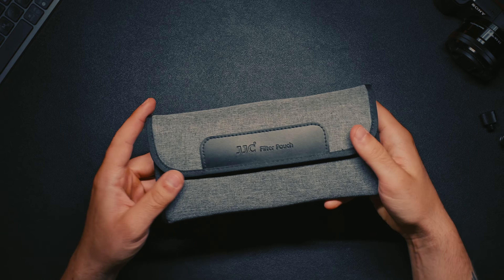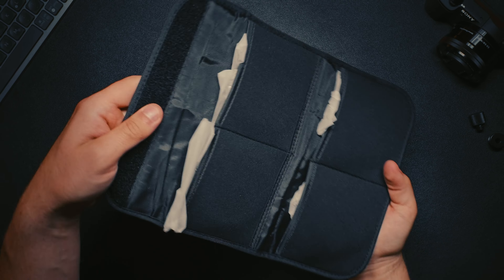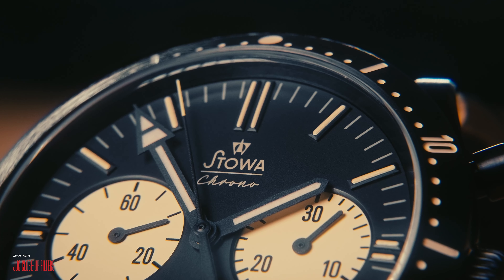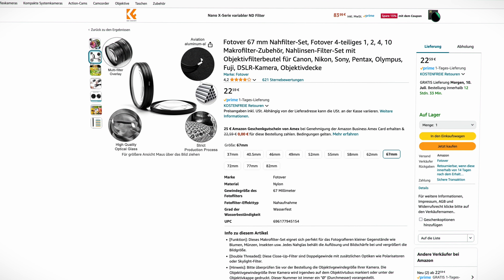They come neatly packaged in a soft pouch and offer four different diopter strengths, ranging from plus two to plus ten. I've been using them for about three years at this point, and they've seen their fair share of paid jobs as well. There are tons of similar options — nearly all of them offer the same product with a bit of different packaging.